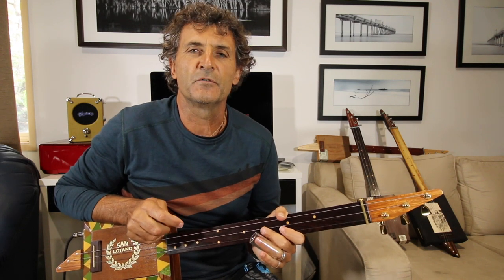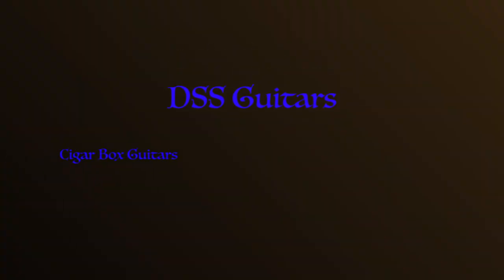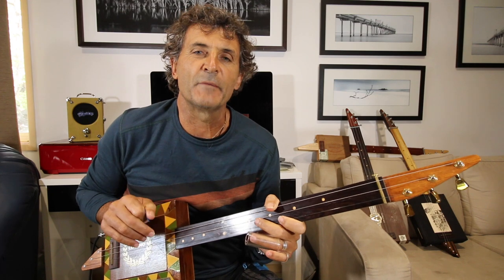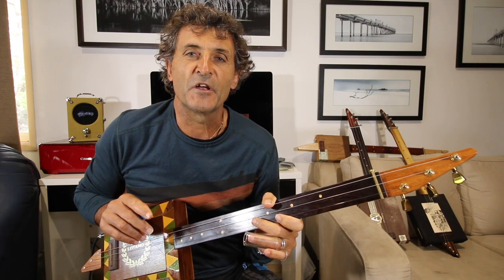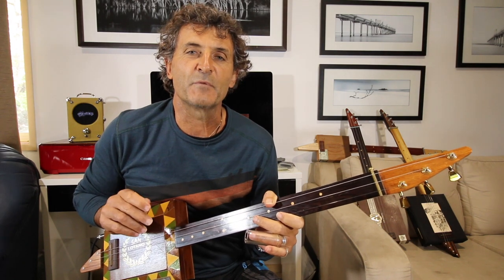Hey guys, on this channel today we're going to do Doghouse Boogie by C6 Steve. As I said, today we're going to do Doghouse Boogie by C6 Steve. Thank you very much to everybody who has subscribed. To those who haven't, if you're liking the content please consider it, tap the bell, share with your friends, and hit the like button.